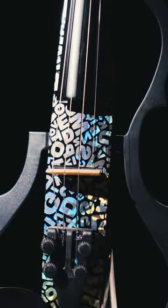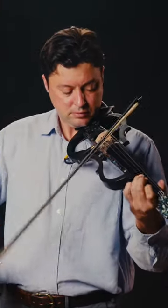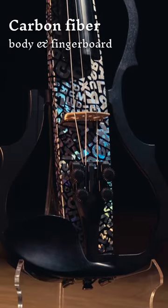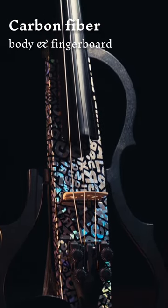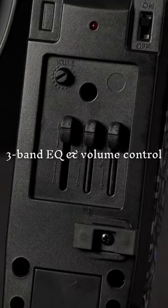So much more to offer beyond its fascinating, dazzling finish. Crafted with a carbon fibre body and a fingerboard, Scylla comes with a custom pickup system that has a 3-band EQ and a volume control.